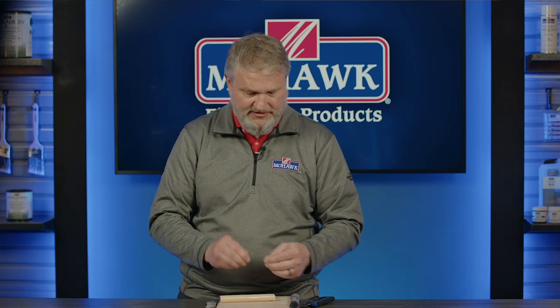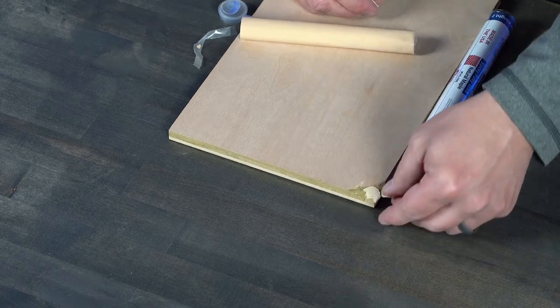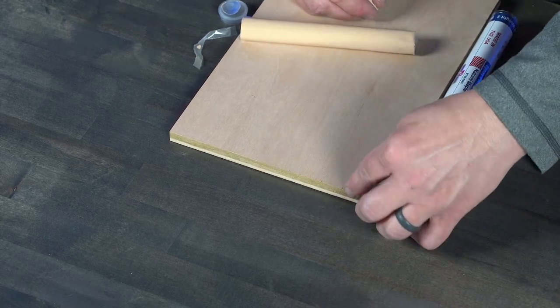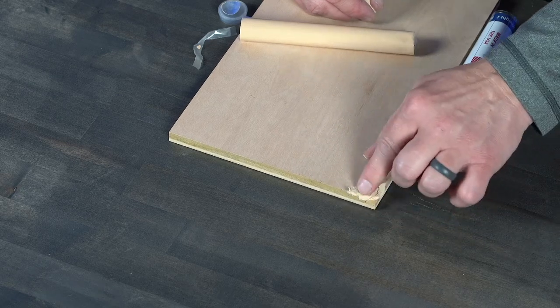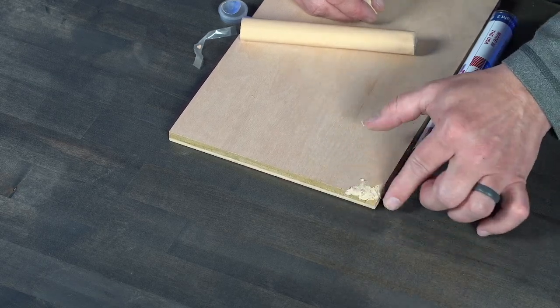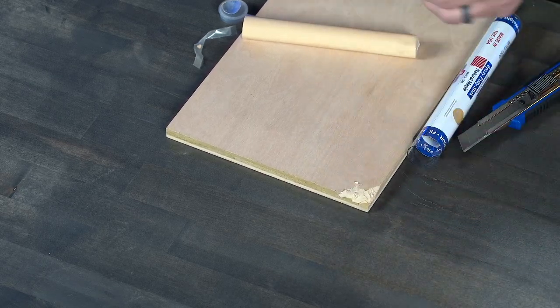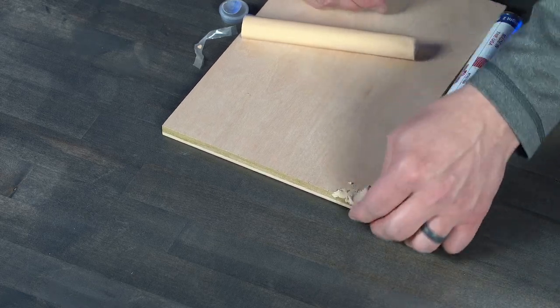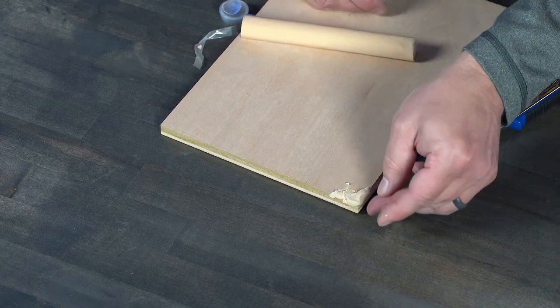Once the product has been mixed into one consistent color, then we can start making our repair. I like to apply firm pressure to start off with so I get great contact to the wood. I'm not really worried about the overall shape right now — I'm more worried about just getting great contact to the wood. Once I do that, I can take excess material and apply it back over the epoxy and then do a rough shape of this board.